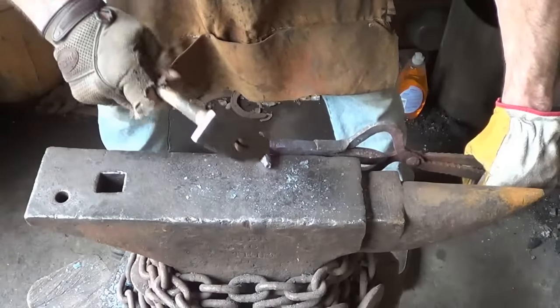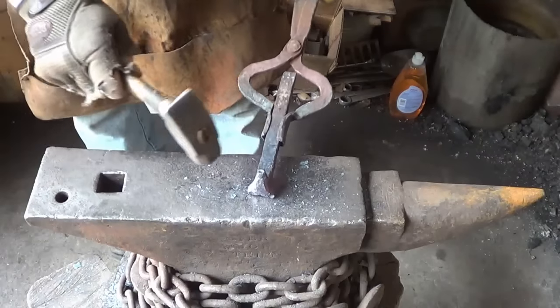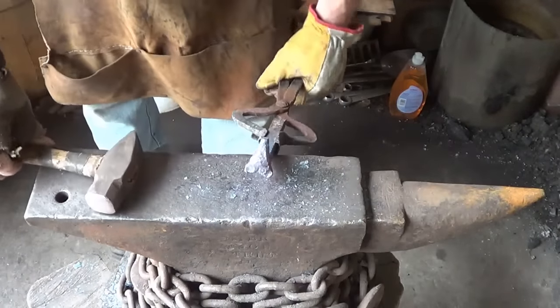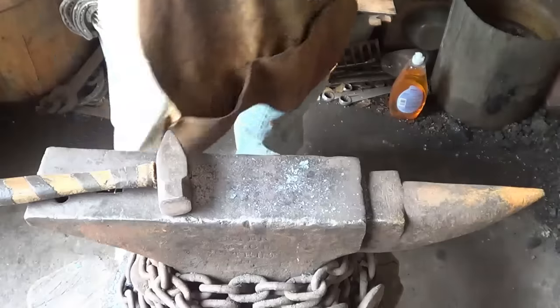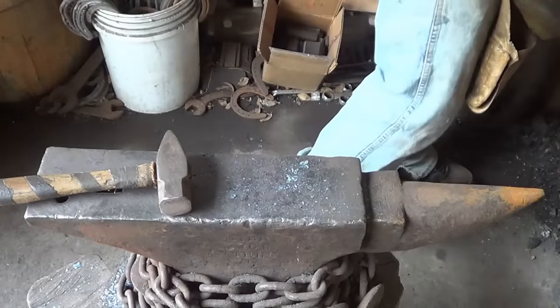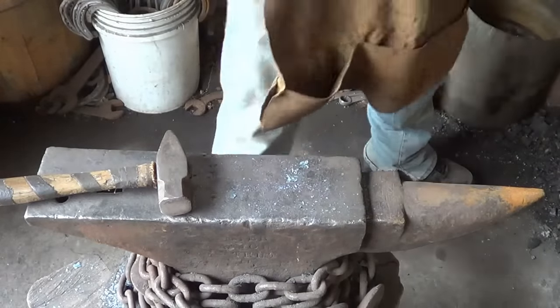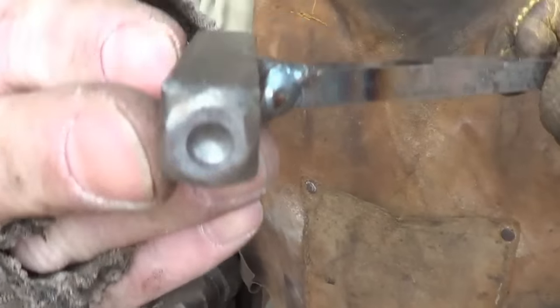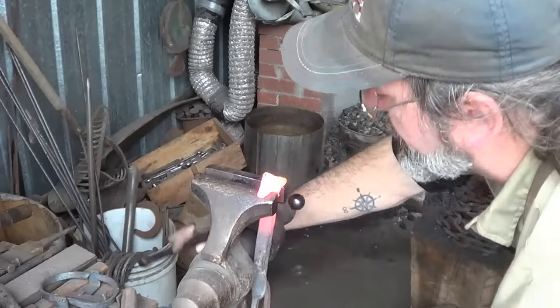We might be able to pull that off with texture alone - if we can, that would be awesome. We've got just enough lip on the snout. And that looks like a freaking badger now! Alright, let's put those eyes in and see how bad we destroy it. There we go - the second eye punch, this is the first one, much bigger in diameter. I think that's too big for what we're after, so something a little smaller. I'll center punch where I want them to be just to give me a visual reference, and we'll go from there.